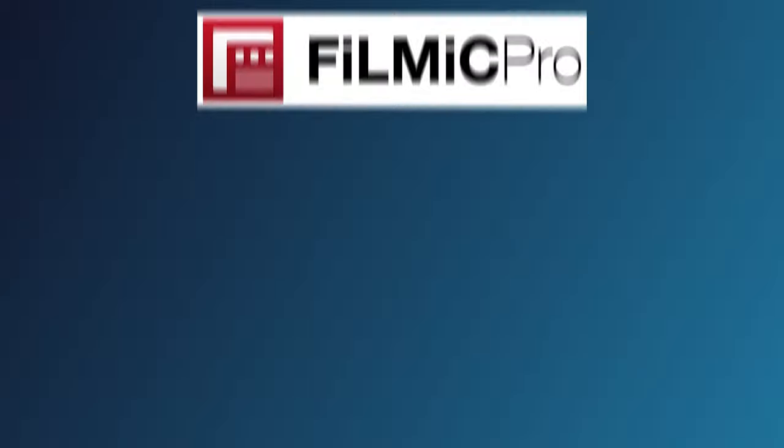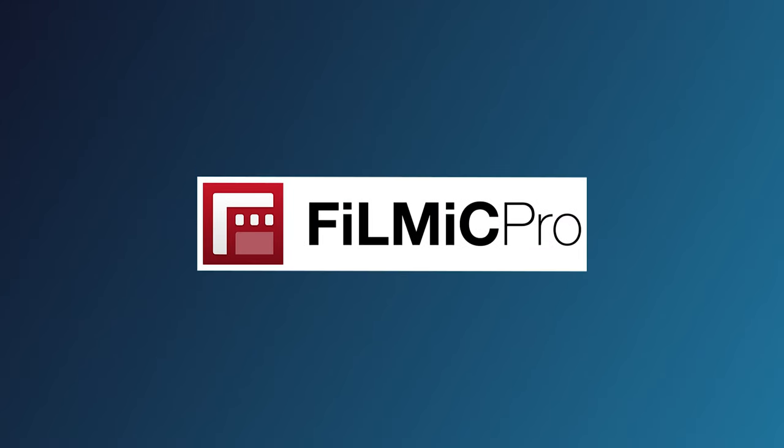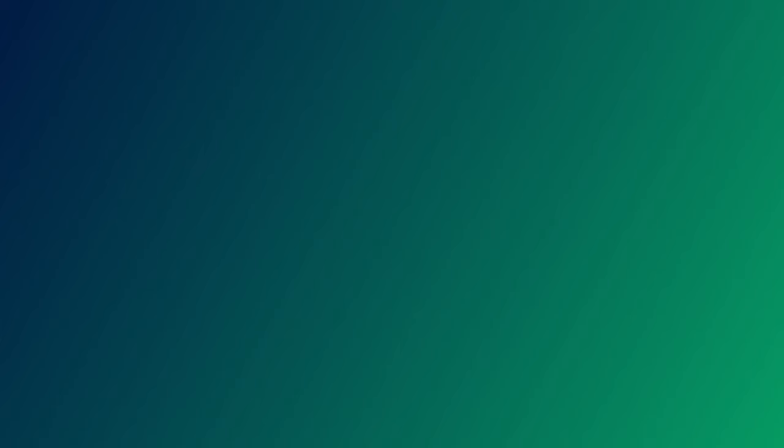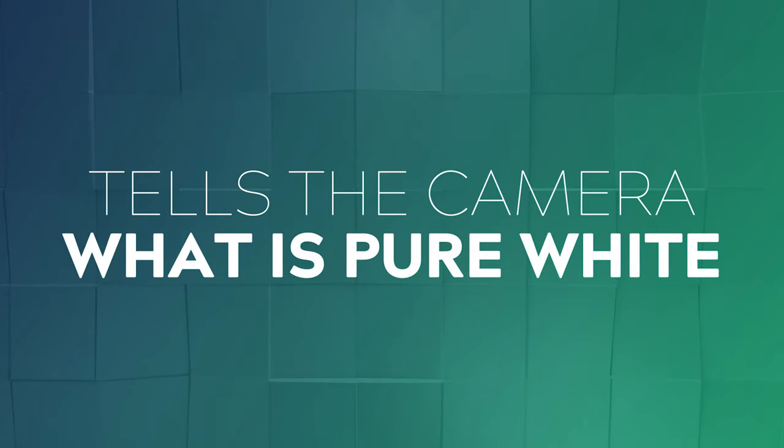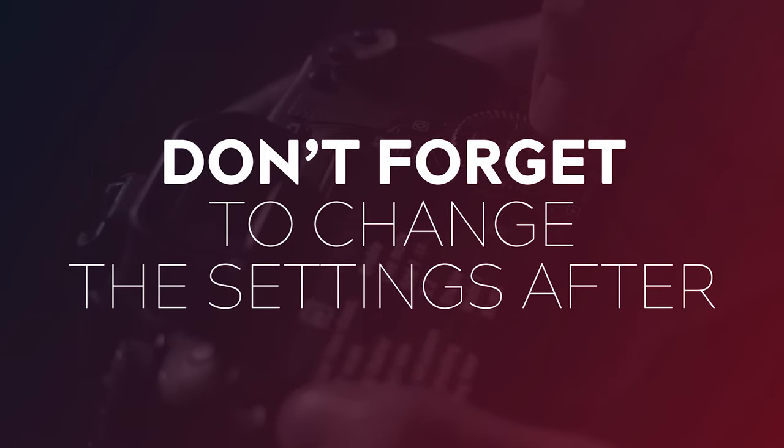My second tip is do a quick Google search and learn how to do a custom white balance on your specific camera model. If you're shooting on a mobile, Filmic Pro is a fantastic app that unlocks not just this feature, but a heap of others as well. I'll put a link to the Filmic Pro app as well as a tutorial in the description below. What this custom white balance does is tell the camera exactly what it wants to be pure white, and your camera corrects for any CRI weirdness. Just remember to always change your settings after you are done, otherwise when you go out and shoot in different conditions, you might end up with some weird effects.